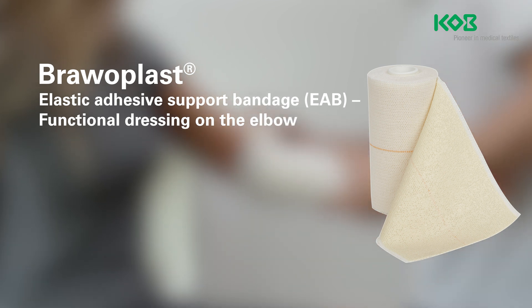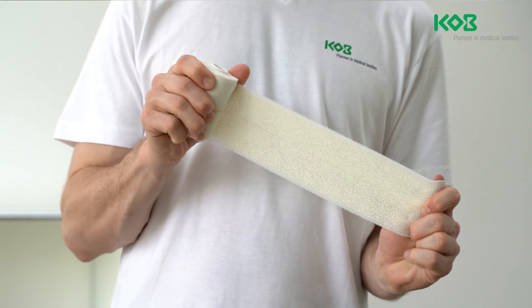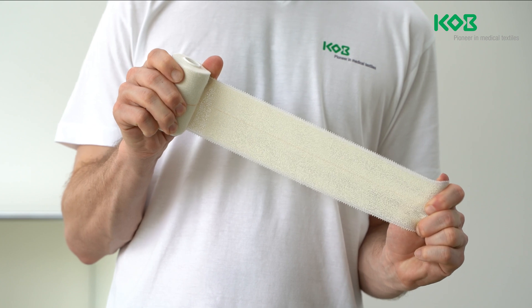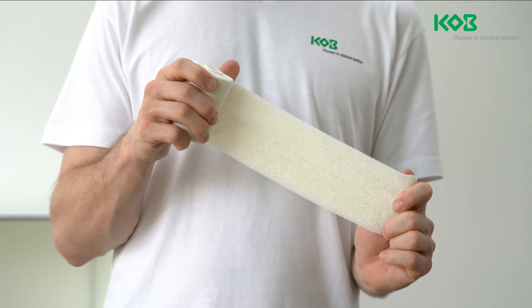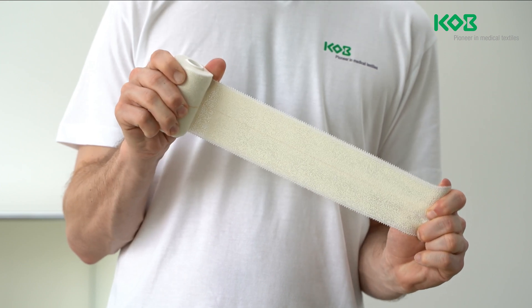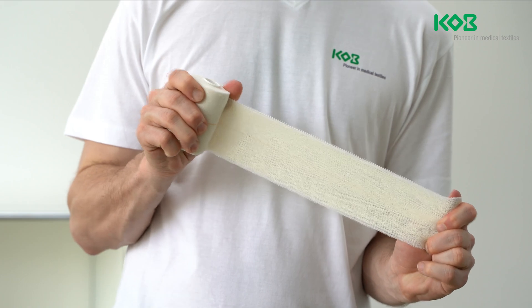Bravo Plast can also be used as a support and relief dressing for injuries of the musculoskeletal system and for gentle compression after blunt injuries or for prevention. The bandage stabilizes the joint while still allowing a range of motion. The uniform pressure created by the dressing can prevent the development of edema and swelling.